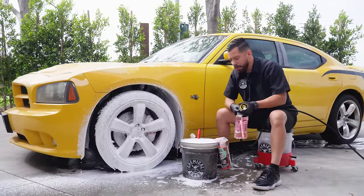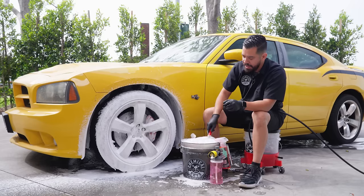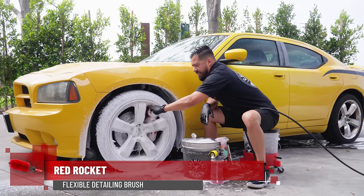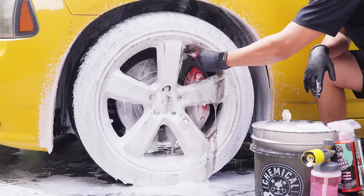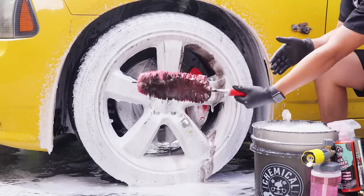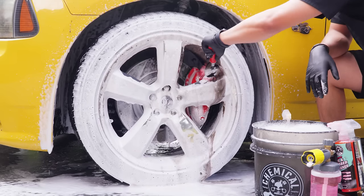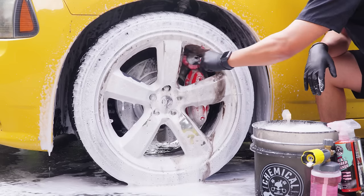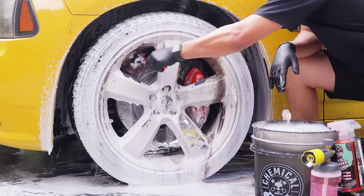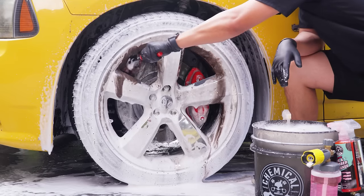Now that we're done foaming it, we're going to start with the cleaning process. The first brush I'm going to grab is our Red Rocket, which is a nice deep wheel cleaning brush. This is going to allow us to really get into the deep part of the barrel of the wheel. Check out my arm — all that stuff is just flying all over the place. There's all kinds of embedded dirt and grime on the surface of these wheels. I'm not exactly sure when the owner last cleaned the wheels — these things are atrocious. We're really going to do our best to get this brush deep in there to clean the barrel.